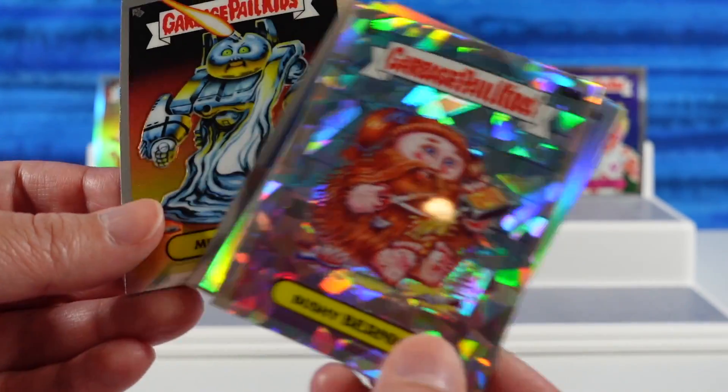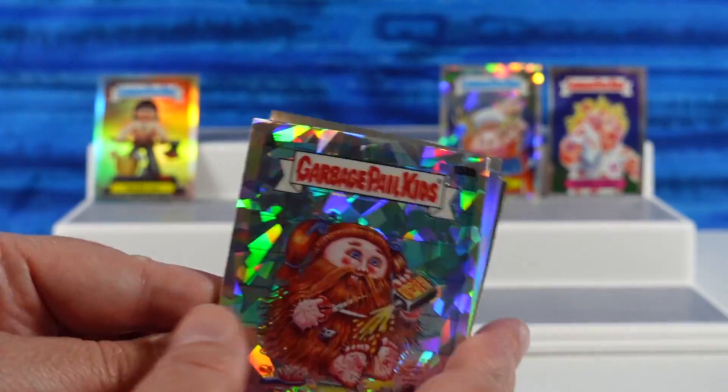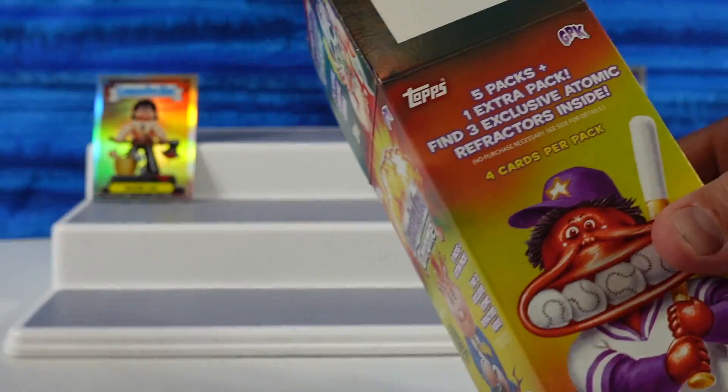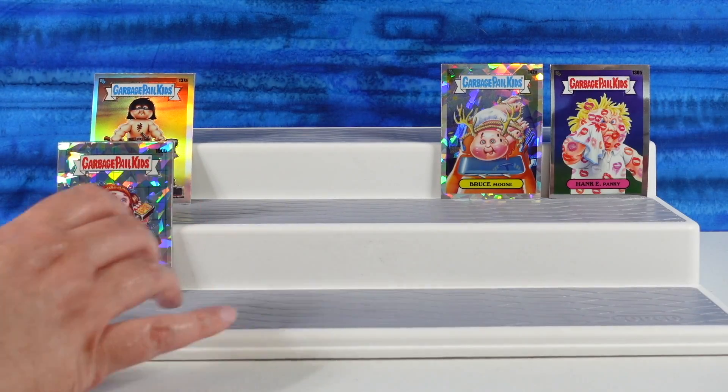Is it only one refractor per pack? I'm guessing we're supposed to get three atomic refractors in this whole box, so we'll each get three of them.